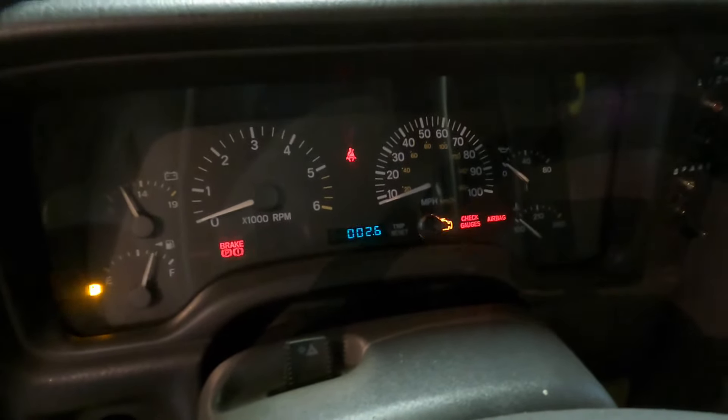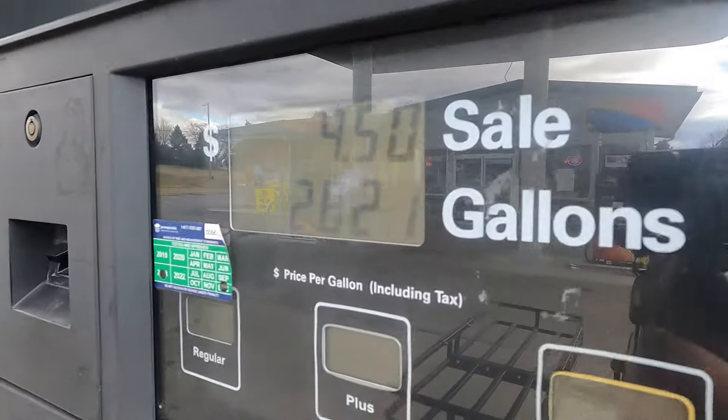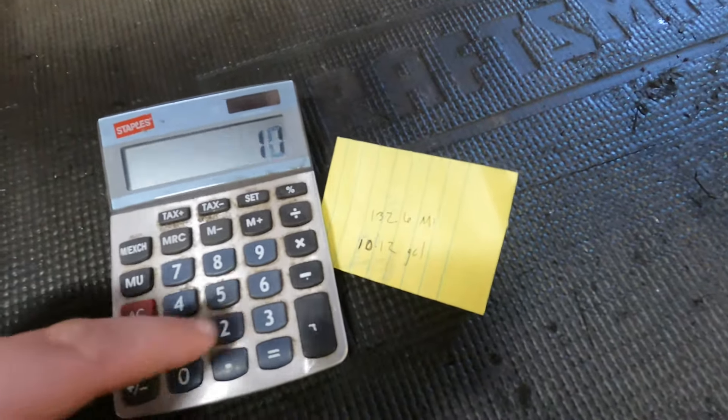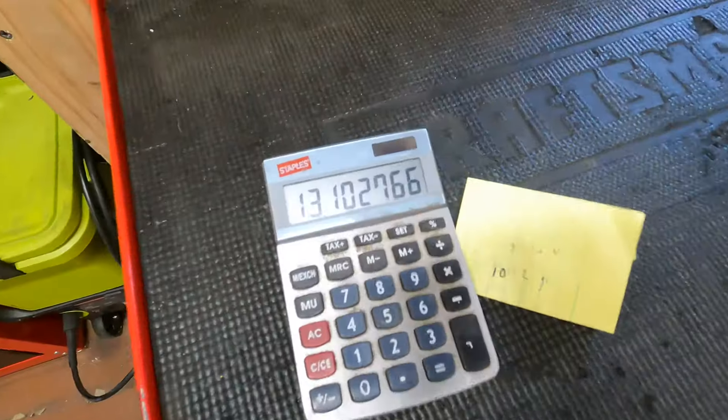It is now a few days later. I was able to put some miles on the Jeep with the new injectors. We're going to fill it up one more time and see what kind of mileage the new injectors are getting. Results are in: I had 132.6 miles on the trip divided by 10.12 gallons added, for a total of 13.1 miles per gallon — about half a mile per gallon better.